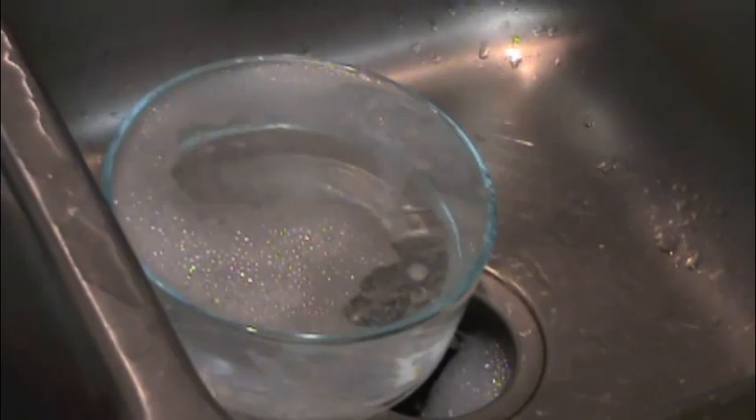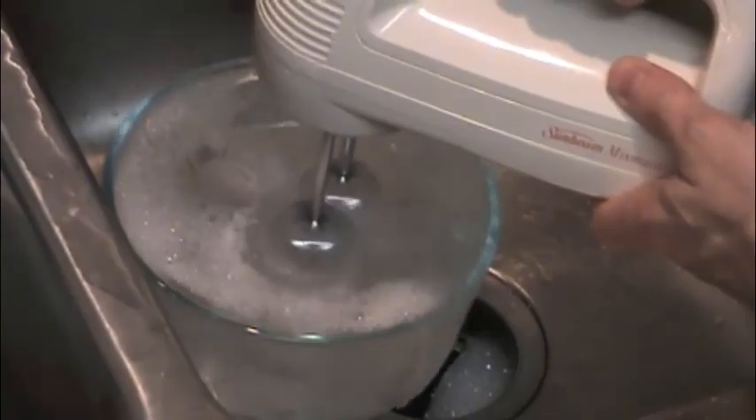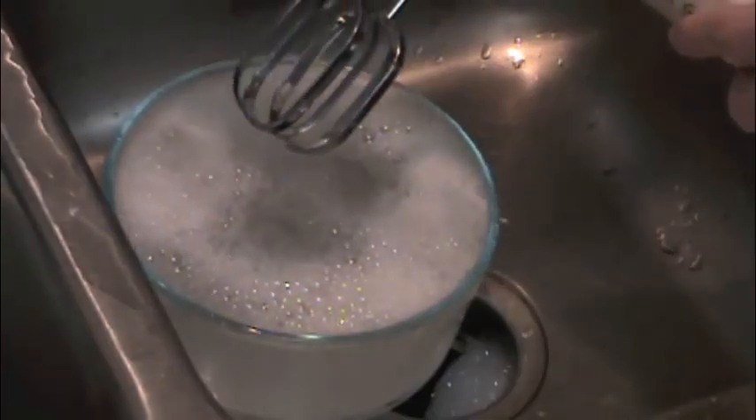I got another quick trick while we're waiting. I have to clean these stupid beaters so I just put some soapy water in a bowl and then I do that. I think those are pretty clean.